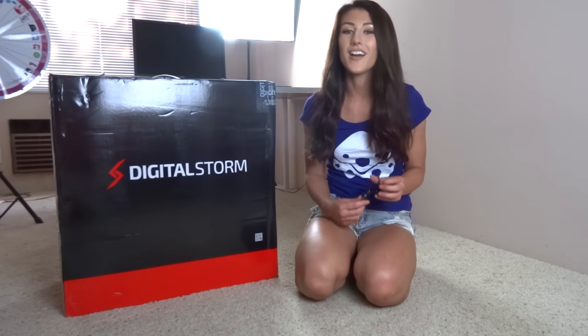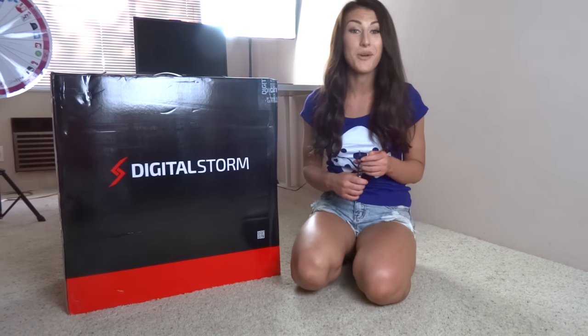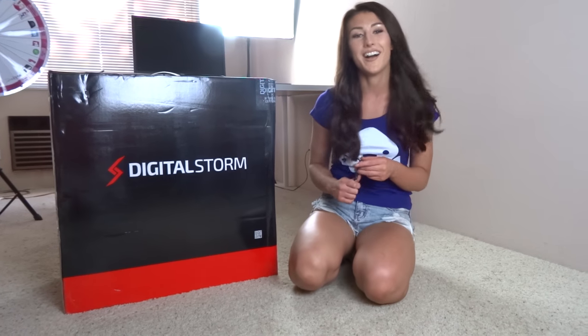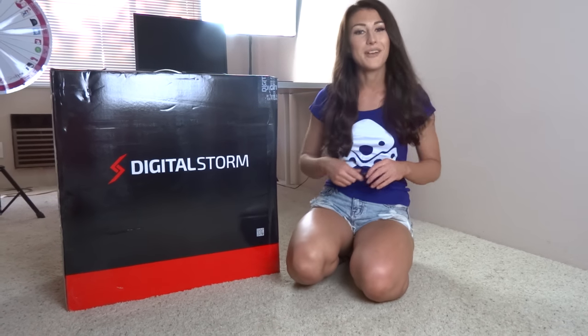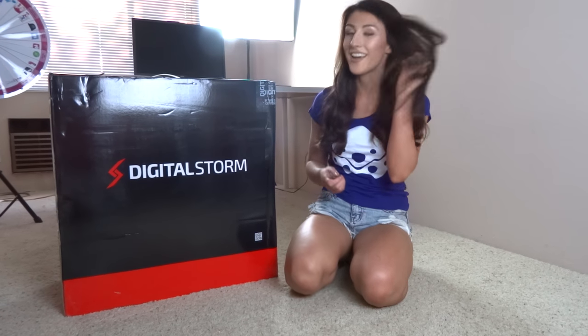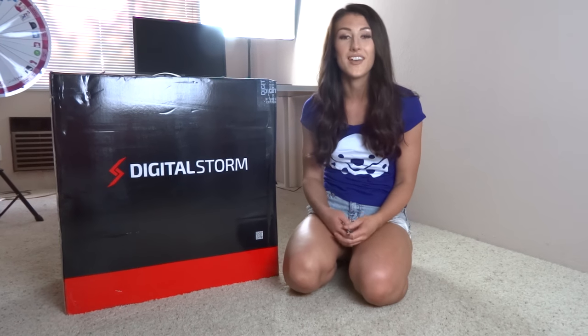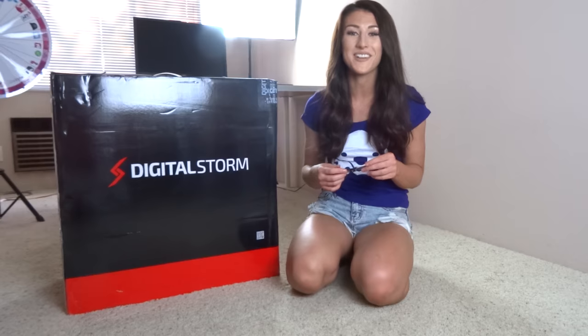What's up guys, it's Minx bringing you a new YouTube video. As the title says, I'm doing a Digital Storm PC unboxing which I'm super excited about. Obviously I do stream as a job, and as you can see I'm not in my normal setup right now — I'm in LA, so I couldn't bring my PC with me. I hit up Digital Storm a couple months ago because I knew I was coming here, and they agreed to send me a cool PC, so we're gonna unbox it right now.